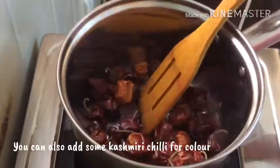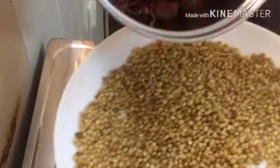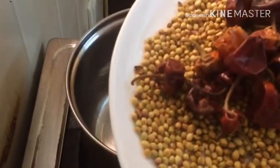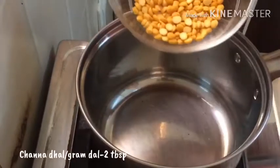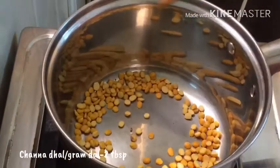We will add a cup of cashmere. Let's try it on the layer — just spray it as a layer. Add 2 tbsp of oyster sauce.